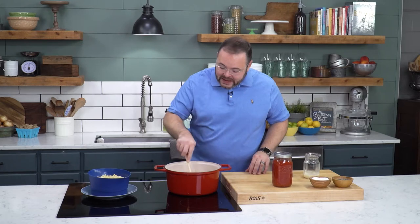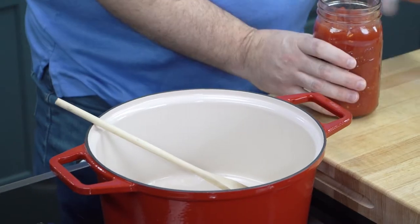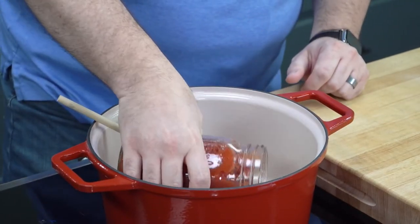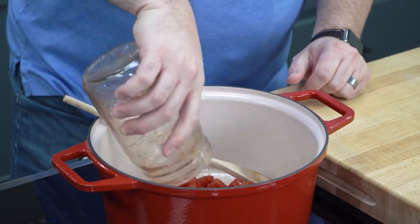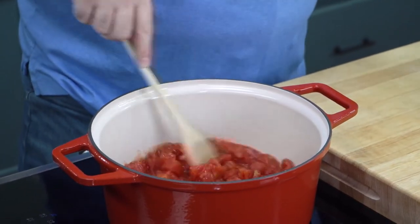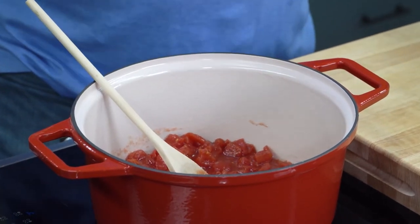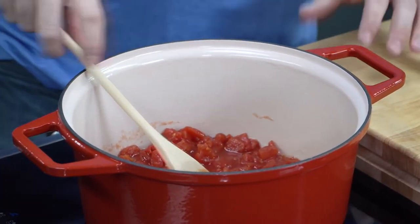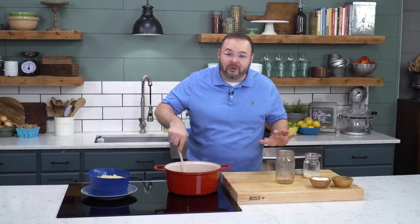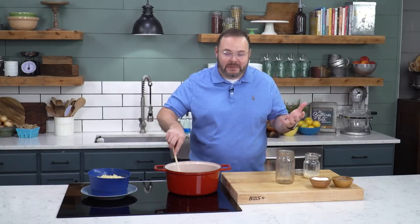I've got our bacon grease melted down in a large stock pot here, and next I'm going to add about 28 ounces of diced tomatoes. Every summer my grandmother cans tomatoes, and there's something about those home canned tomatoes that just gives me the flavor I love — what I expect from macaroni and tomatoes. If you don't have grandma's home canned tomatoes, a 28-ounce can from the grocery store shelf will work perfectly, I promise.